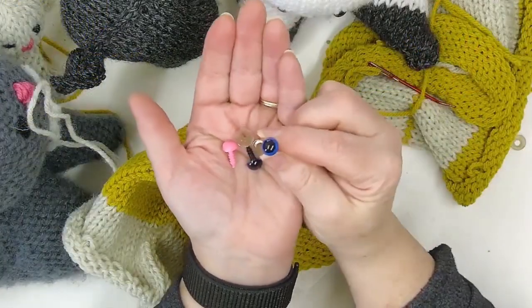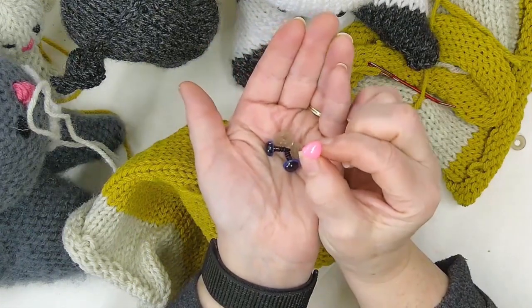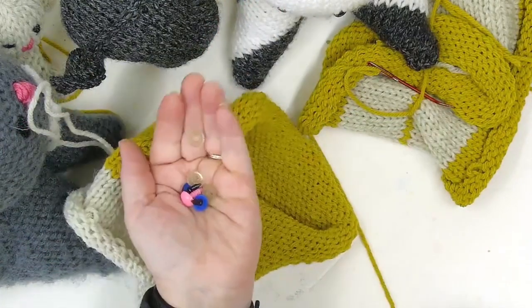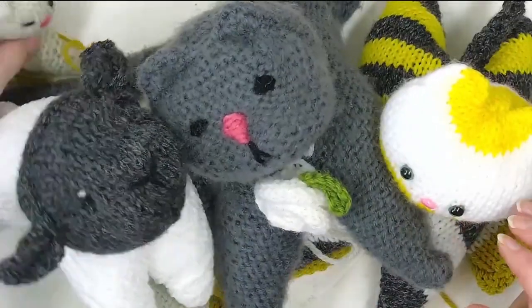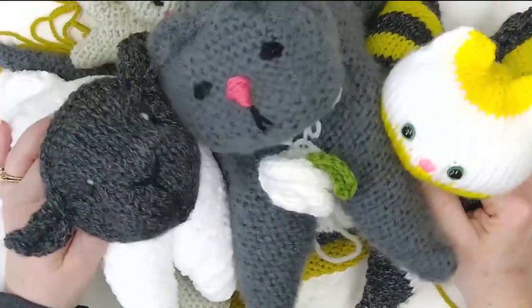I'm going to use these blue eyes for the kitten and a sweet little pink nose. I've got the washers here to put them on and we'll be doing that in just a minute. I wanted to have these sitting here and ready to go. You can make anybody, you can make anything — you are the creator of your own animal world here.